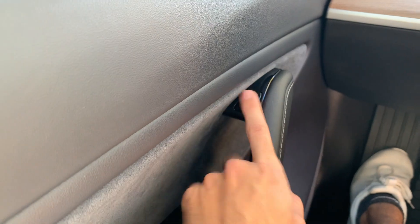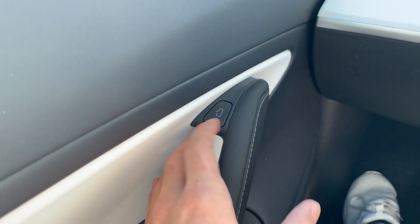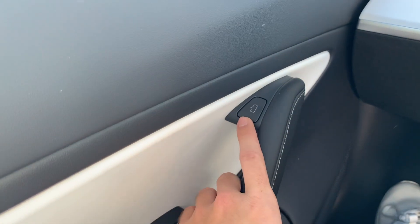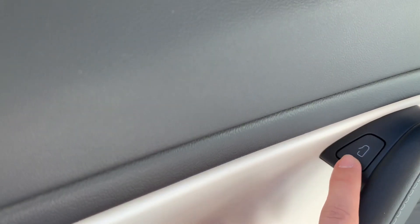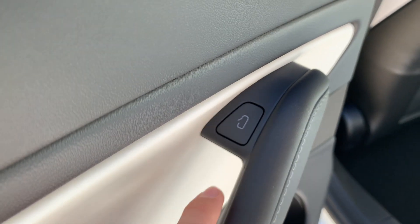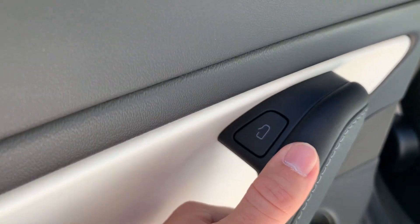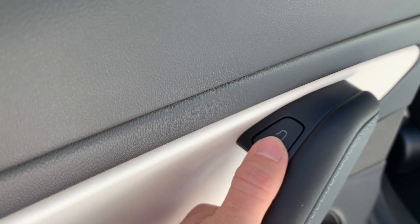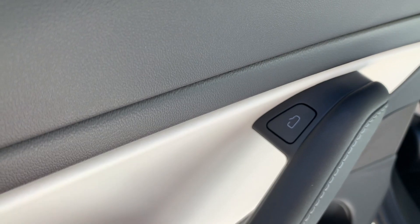Everyone just assumes it's maybe to roll down the window or something. And in the 2021 you can actually see that it's a car with the driver door open, indicating that that's exactly what the button does — so just like the 2019, tap it and then it opens the door. A lot of people were actually buying stickers for the 2019 because so many people would get in their car and not know how to open the door. I guess Tesla saw them doing that and decided let's just put it in our cars so it's already there.